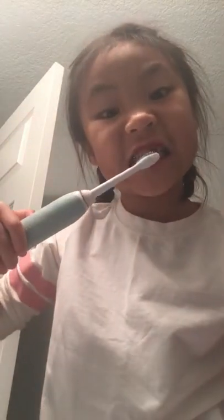Let's press start. Guys, it really tickles. Guys, you have to try it out. It really tickles.